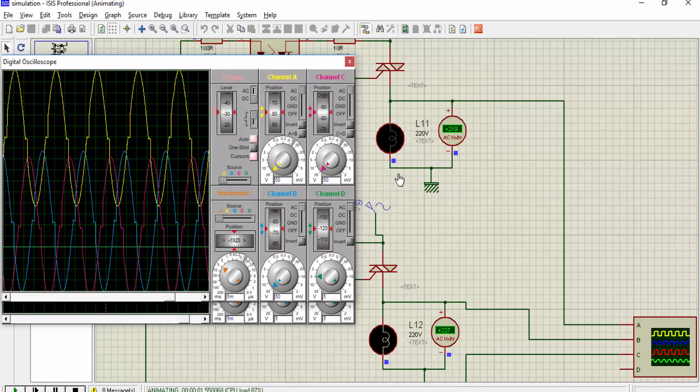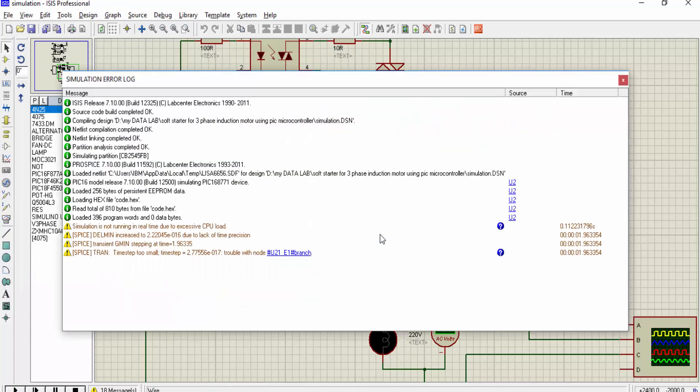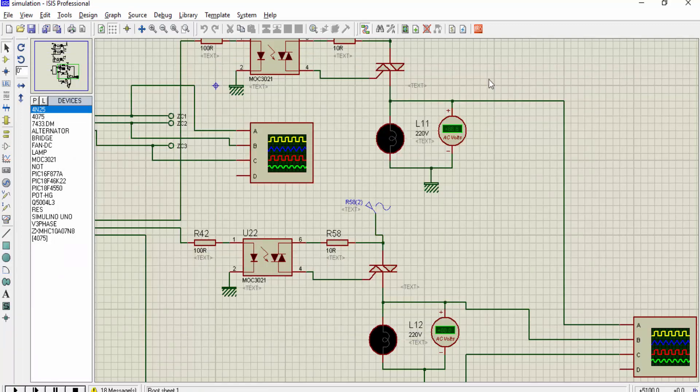So this is how a soft starter for a three-phase induction motor works. For more information, check the link in the description of the video. I have provided a complete description of this tutorial in an article available on my website. Thanks for watching.